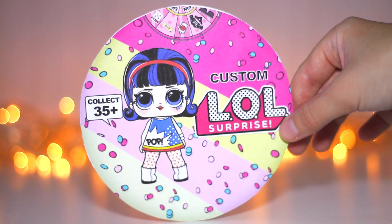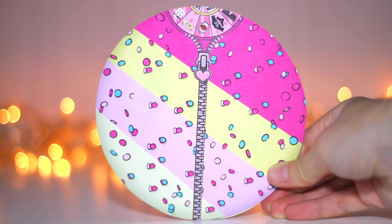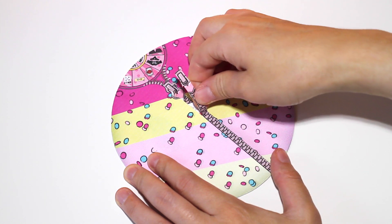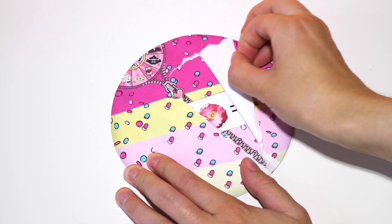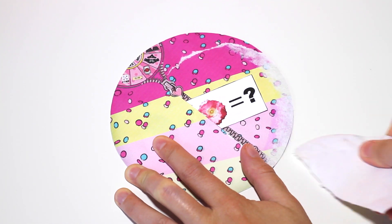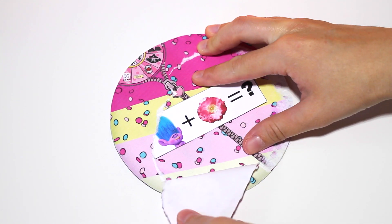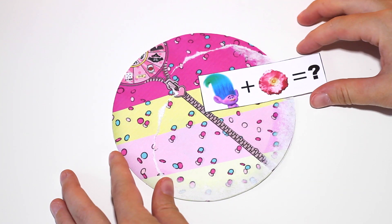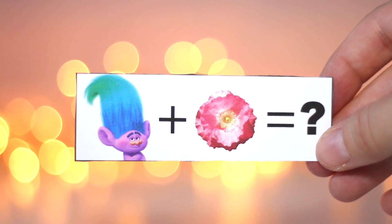Hi everyone! Today I'm opening up another 2D paper custom LL doll. Let's open up the ball. Don't forget to pause the video and write down your ideas below what doll it can be.